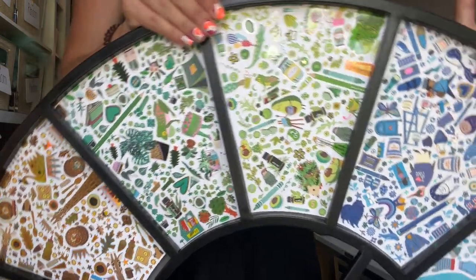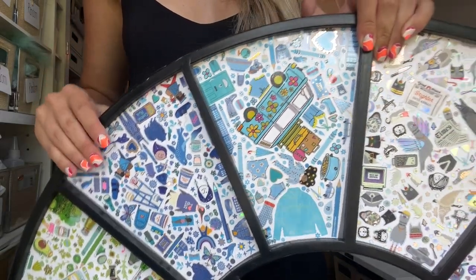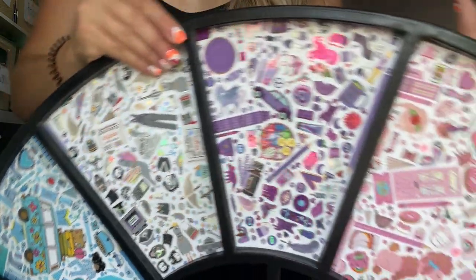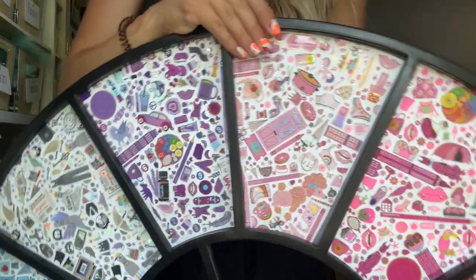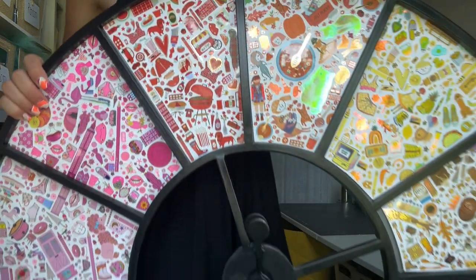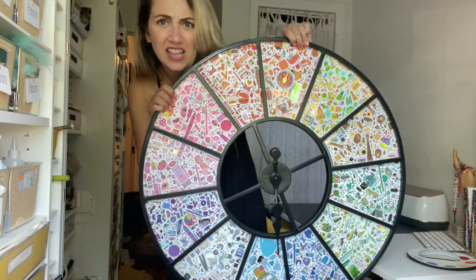Dark green, light green, blues — love that piece. Grays, purple, pinks, and red, yellow, and orange. Love it!